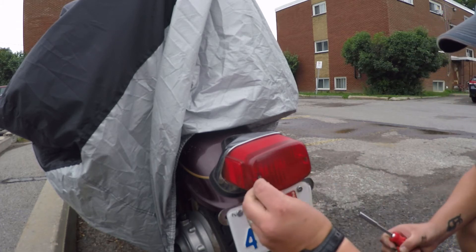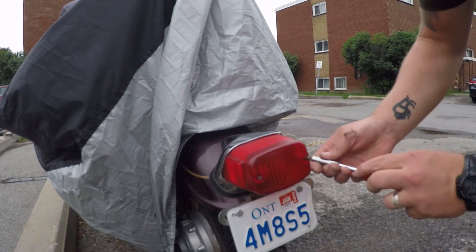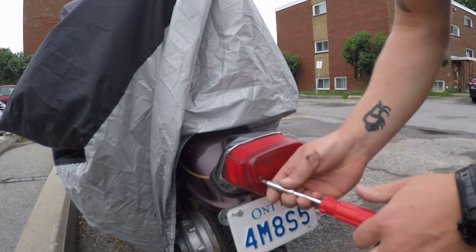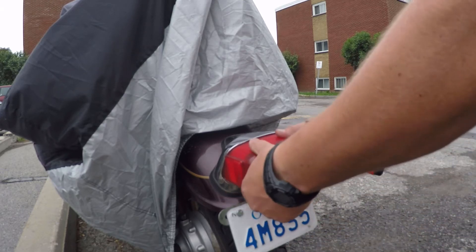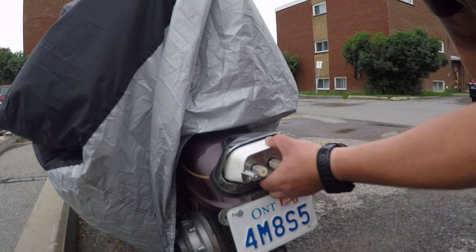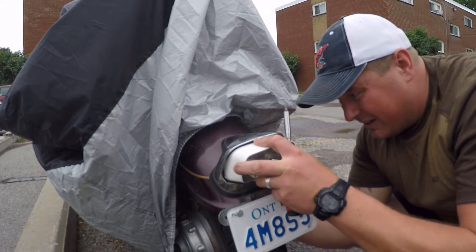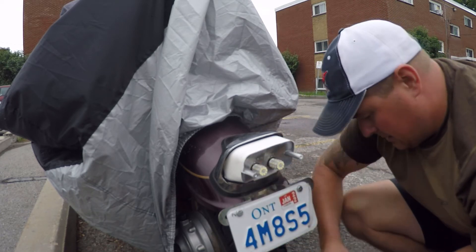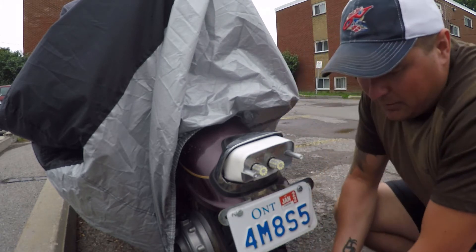I'm just looking at my wife's bike right now. I'm going to see what's going on here. It might be easier to do it here then I don't have to remove the seat - which would be a bonus. Okay so that looks good. Oh, now I'm going to have to remove the actual - okay, Yamaha you win.